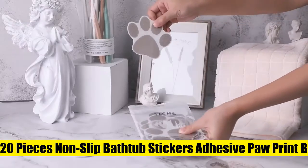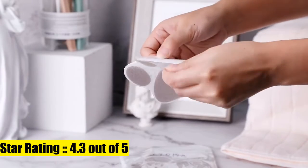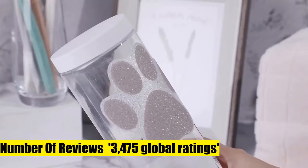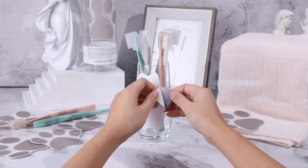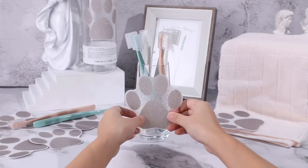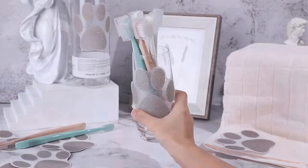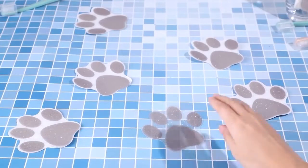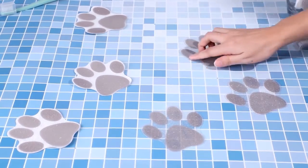20-piece non-slip bathtub stickers — adhesive paw print bath treads providing non-slip traction for tubs. Anti-slip appliqués for bathtubs and showers. The surface of each bath tread has approximately 1,180 tiny protrusions, which can effectively prevent slipping and falling in the bathroom. Made from durable, quality plastic for lasting use.